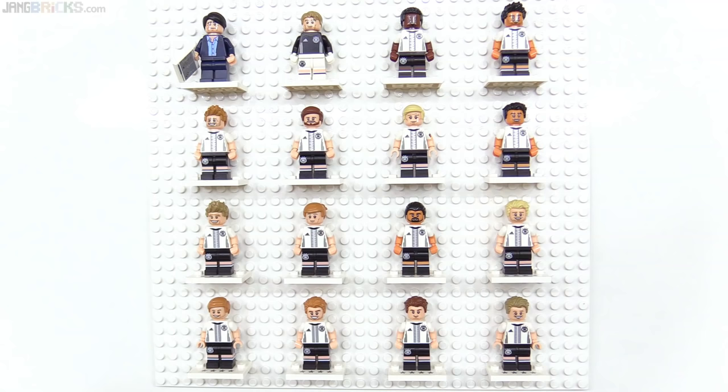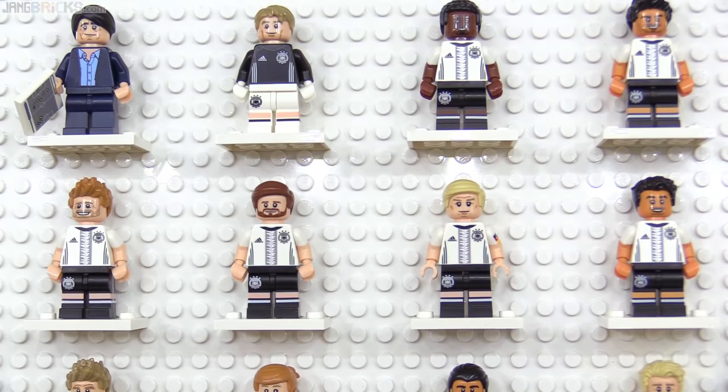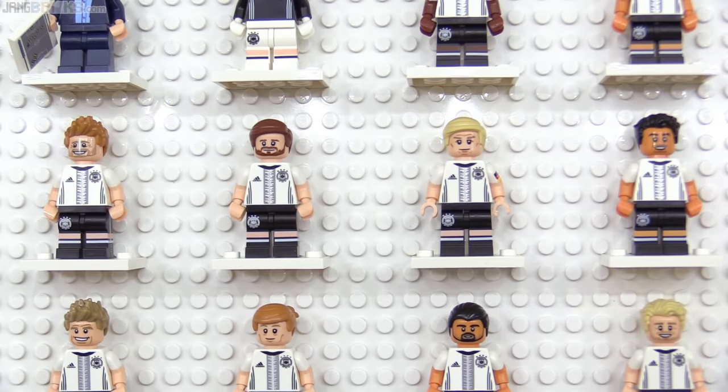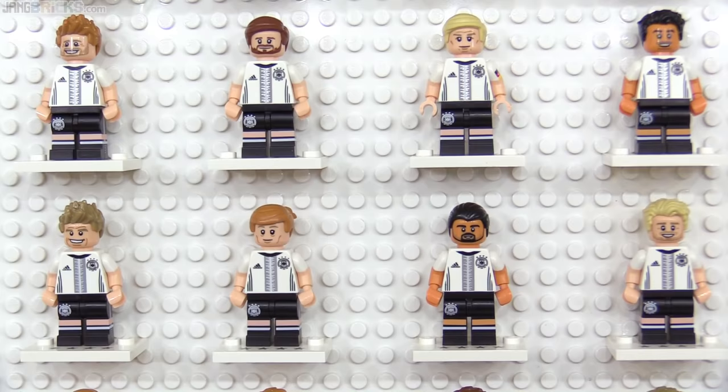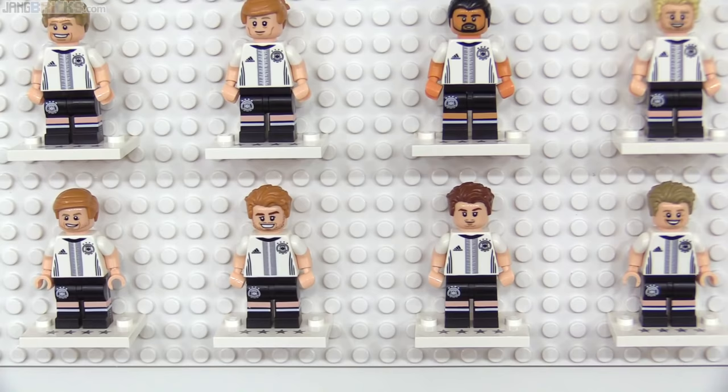The DFB series commemorating the world championship win of the German football team — or soccer as we Americans call it because we're such rebels — was another limited region release. Unlike Team GB, this one included a full complement of 16 figures. I've not done a review on these because I don't know a thing about the team, the players, or even the sport, but they did include a fascinating selection of male hair pieces and a lot of brand new face prints for people who like realistic flesh-toned figures.